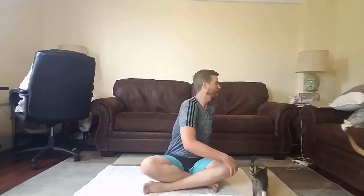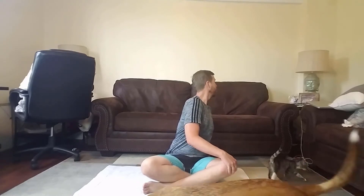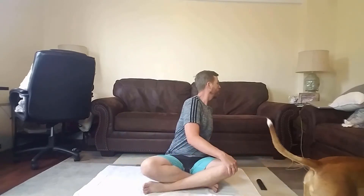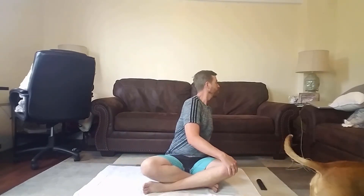All right, that was a good way to get started. Now we're gonna do what is called a twist. You're gonna take one hand, put it on your opposite knee, and turn around. Remember, breathe in. Breathe out. Breathe in. Breathe out.